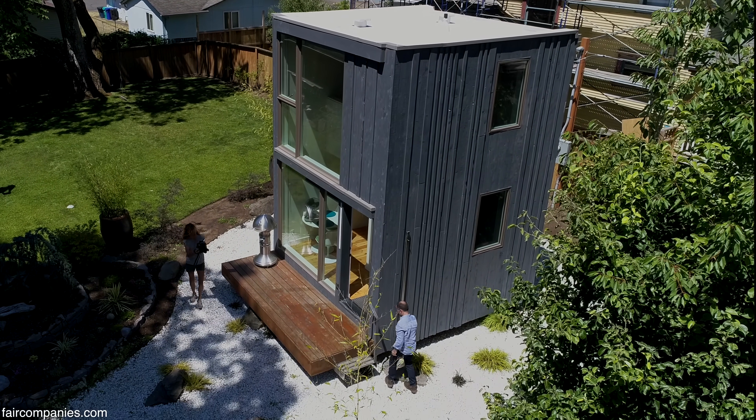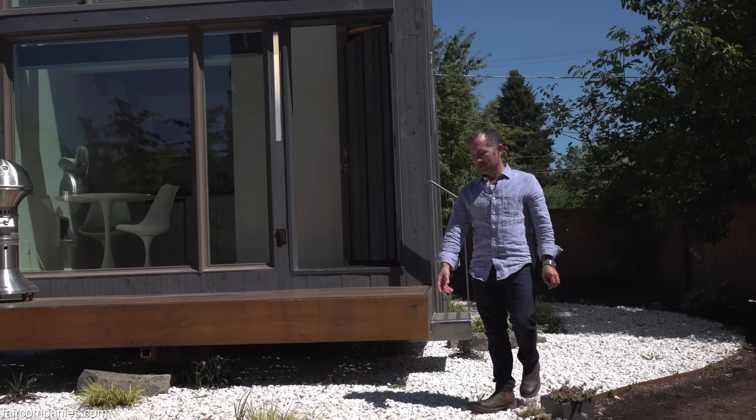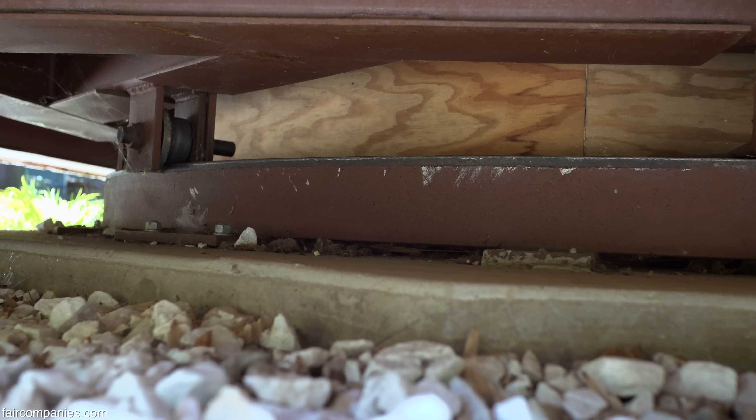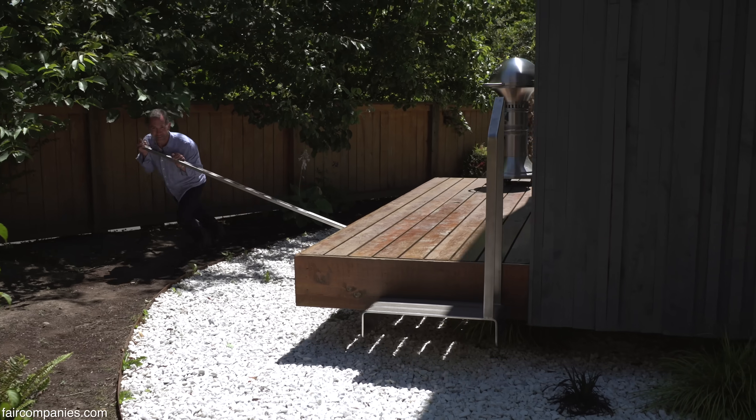How can you move the whole house? Is it just that the mechanics underneath are so well designed? Yeah, it's a pretty heavy little building in the end, but the ball bearings and the steel wheels we came up with, I think, work really well, plus that lever arm.